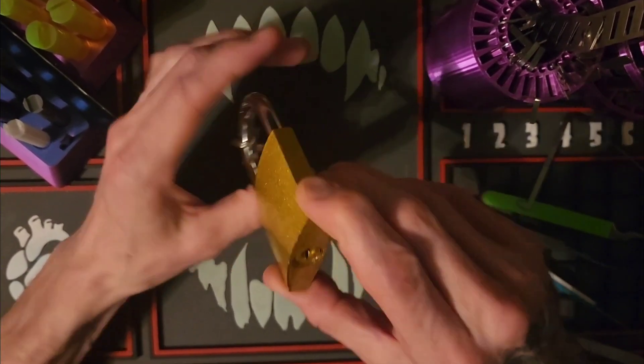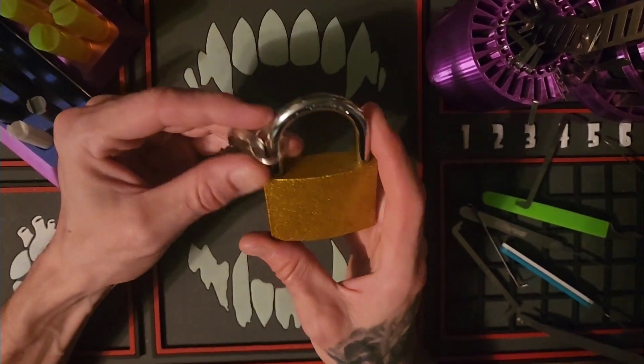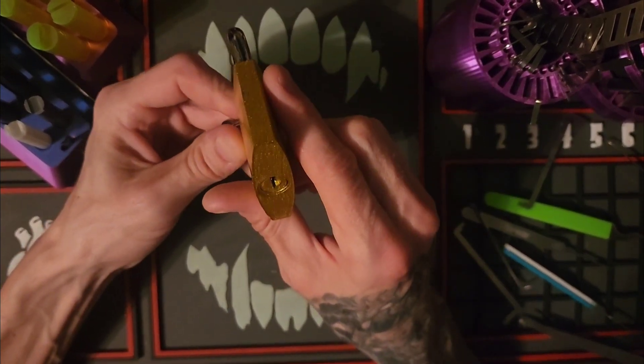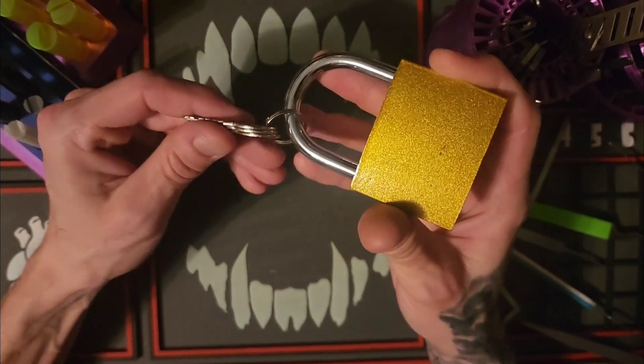Hey guys, welcome back to the channel — Lock Junkie here. Thank you so much for joining me today. I've got this 60 millimeter gold padlock, and it happens to be Gold brand. This is a five pin lock.